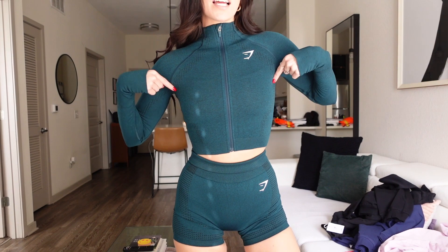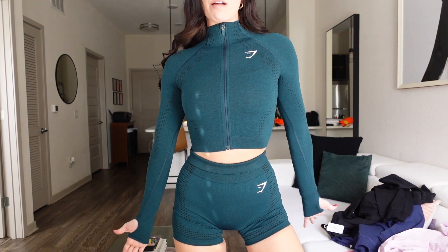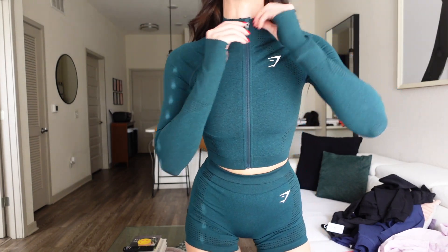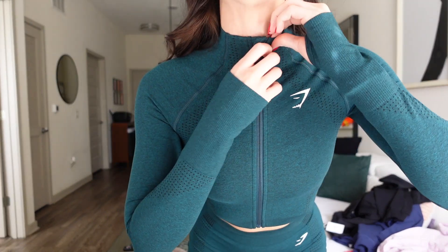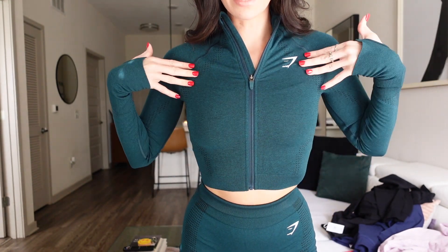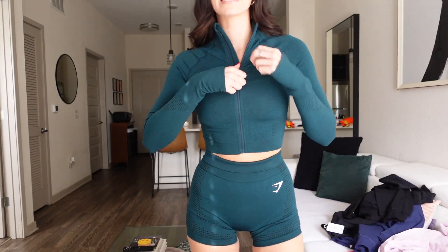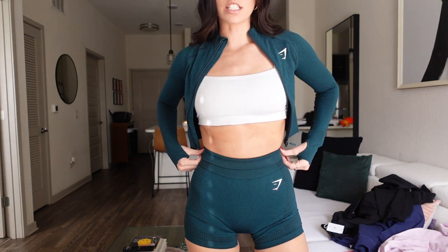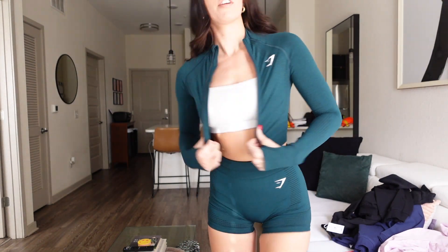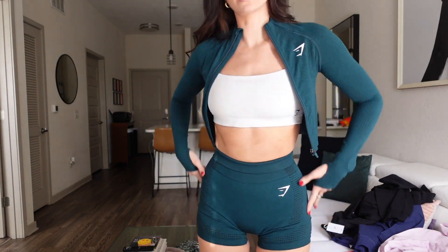Here is outfit number one — this is absolutely so cute. It zips all the way up but I'm not someone that likes it zipped that high, so I'd probably wear it like this, just a sports bra under it. This is so stinking cute. I'm about to go order more colors.